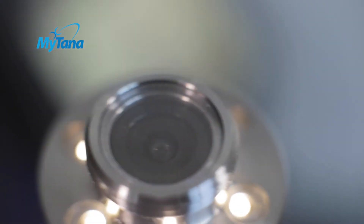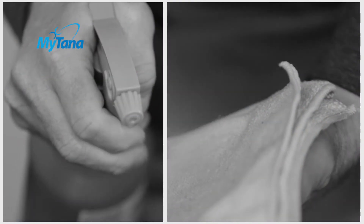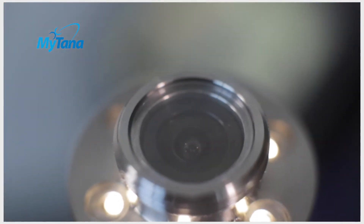Then wipe down the camera head and tuck it inside the reel until the next job. At the end of each day, clean your system again and inspect it for damage and wear. It's better to find a small issue early than a big one halfway through a job. Remove any centering devices and wipe the attachment points clean.